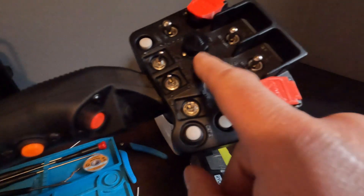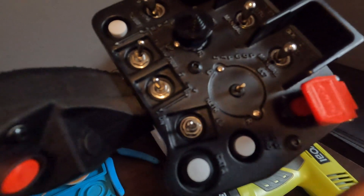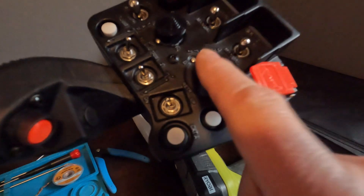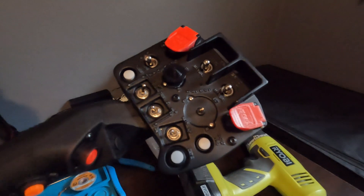I resin printed this in white and then spray painted it black, then removed some paint to try and make the lettering show better. I forgot to print this hat piece — I have to run that off next time I've got black resin loaded in the printer.